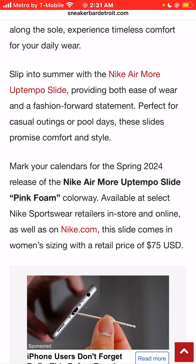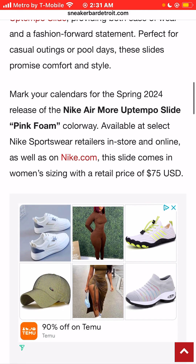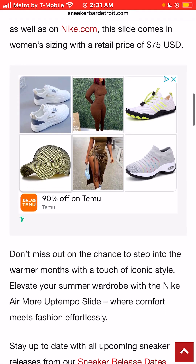Slip into the summer 2024 with the Nike Air More Uptempo Slide. Mark your calendars for the spring 2024 release of the Nike Air More Uptempo Slide Pink Foam Colorway. Available in stores at select Nike sportswear retailers and online at Nike.com. This slide comes only in women's sizes — I wear size 13, so I won't be able to buy these.